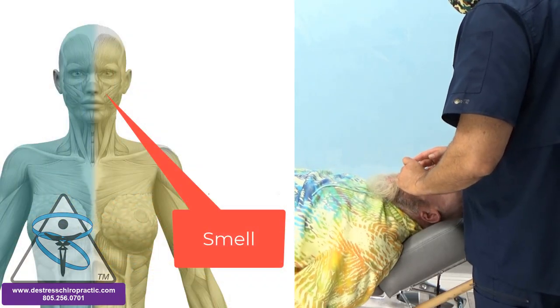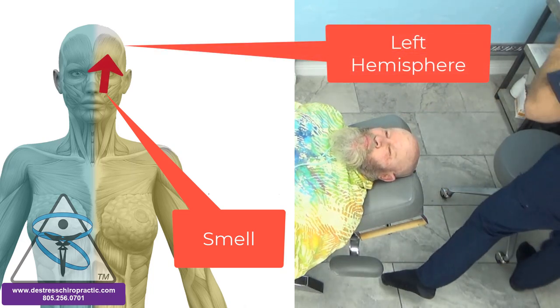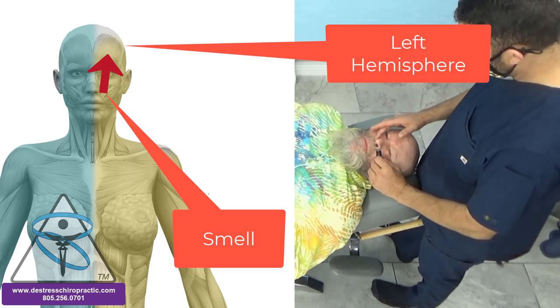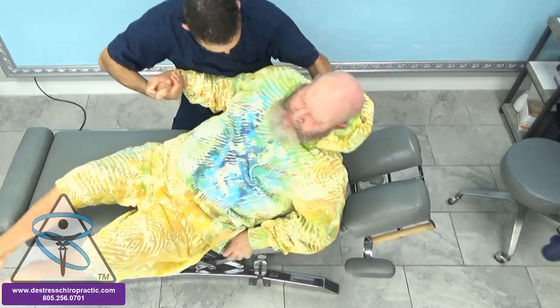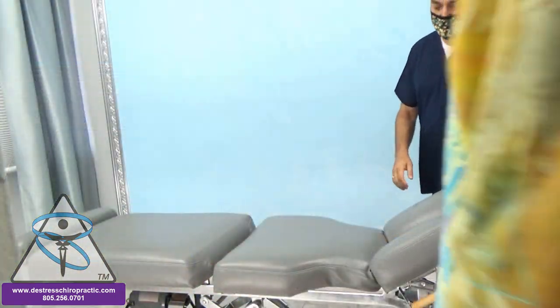What we're doing here is having the patient smell through one nostril to activate one hemisphere of the brain versus both nostrils. This is to help that hemisphere work better. The smell is the only sensation of the body that does not cross over — it does not decussate, so it stays on the same side. So I want to see what impact this had on Brody.